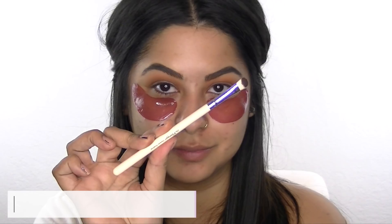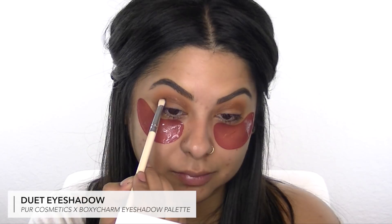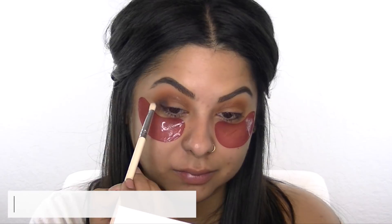I'm going to start to smoke out my eyes with a duet eyeshadow, using a shadow brush from the Vintage Cosmetic Company and applying the shadow in the inner and outer corner of my lid to create a halo eye. Then I'm taking an angled eyeshadow brush just to blend out those edges in my crease.